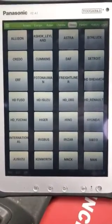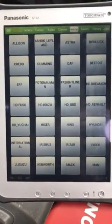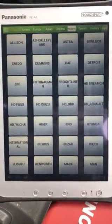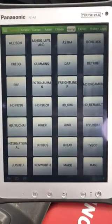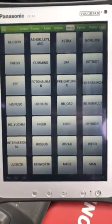Hi everyone, Dean here from Ripko Equipment. Today I'm going to do a quick video on how to free up memory space on your version 1 launch ScanPad. Often the problem is you download so many updates that the memory inside the tablet can't actually handle all the updates, and you need to delete some older versions just to clear up some memory space.